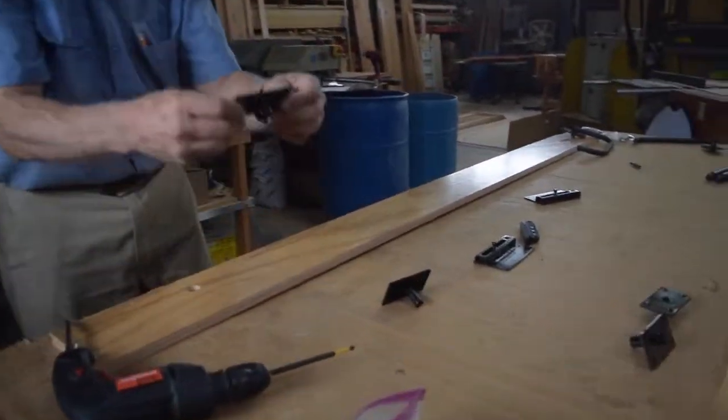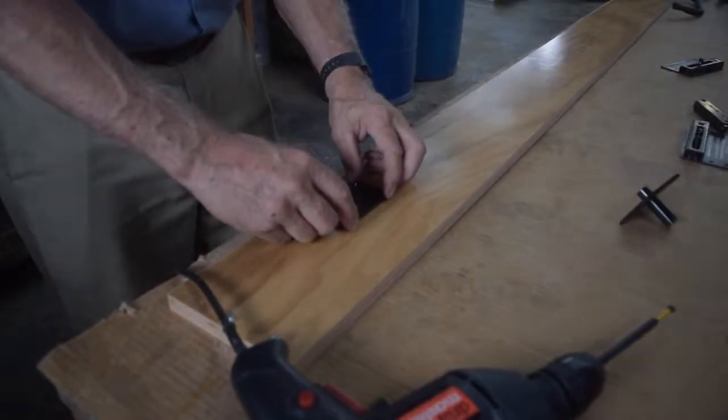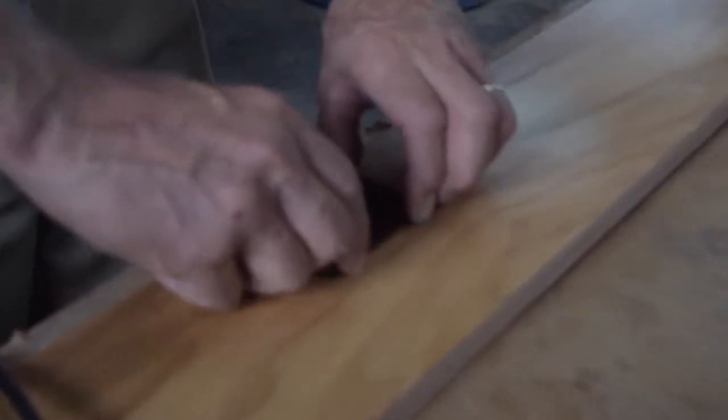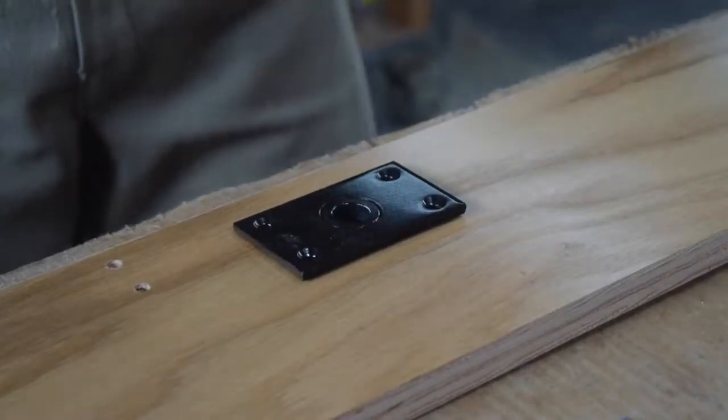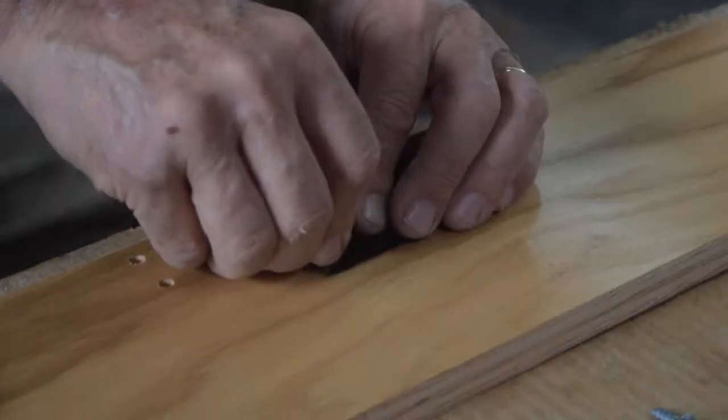This is a trunnion plate that goes in the large hole on the inside of each side rail, and then you're going to use these large, short Phillips head screws to screw it in.